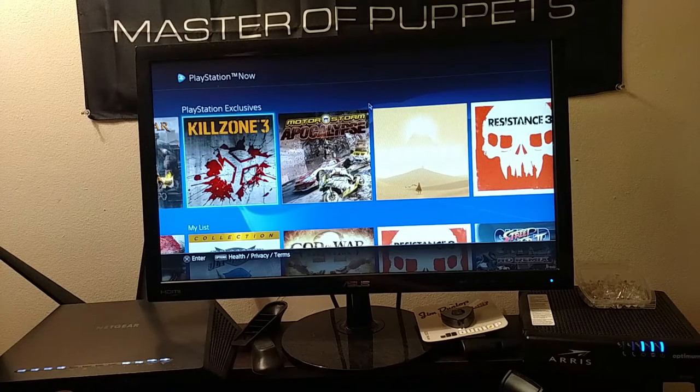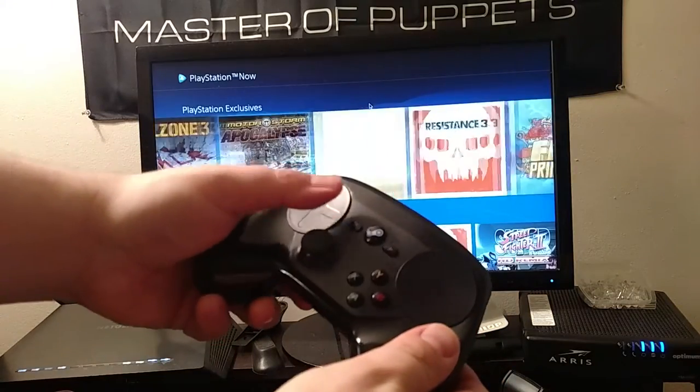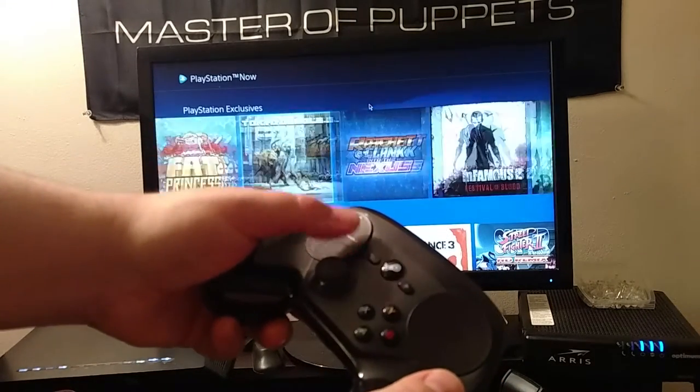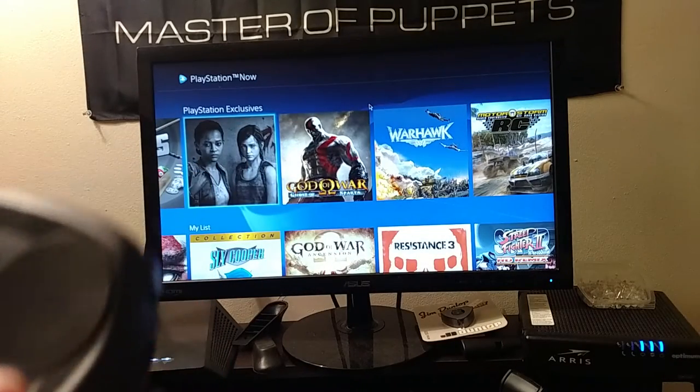I wanted to show PlayStation Now working with the Steam Controller. So I'm using the Steam Controller with PlayStation Now.